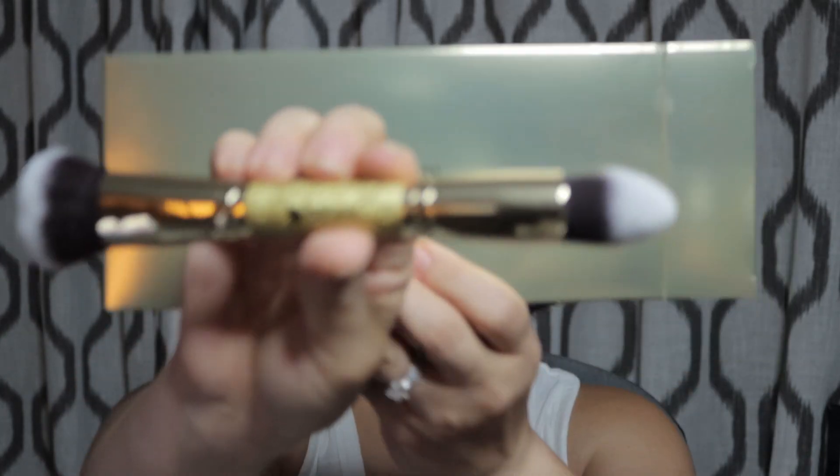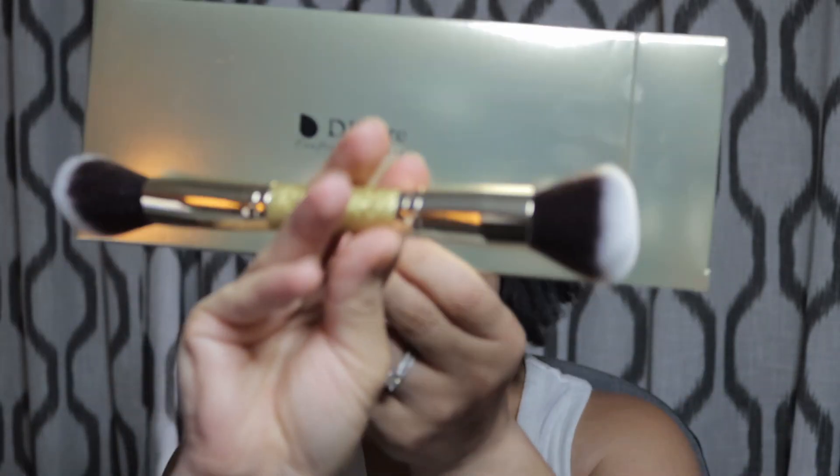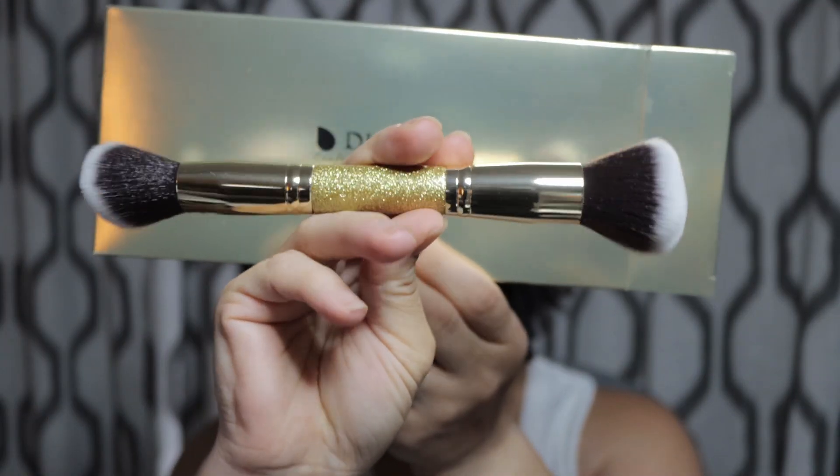I did buy a brush set and in that brush set it comes with the duo flat buffer and pointed powder, which is this first brush right here. And then I got in the same package the duo angle contour and powder brush. They look like really nice brushes.